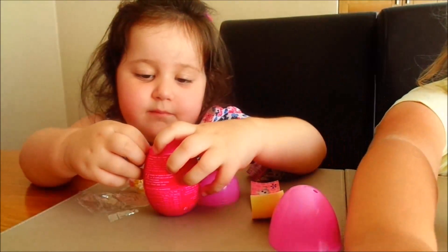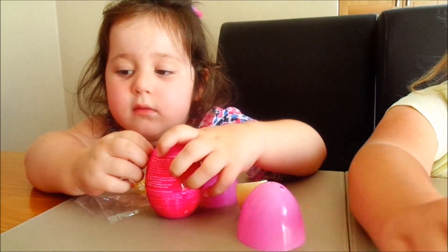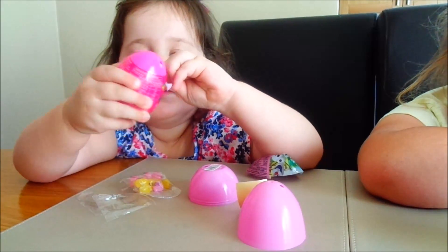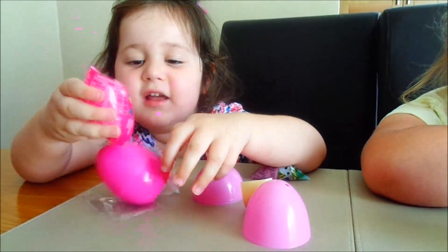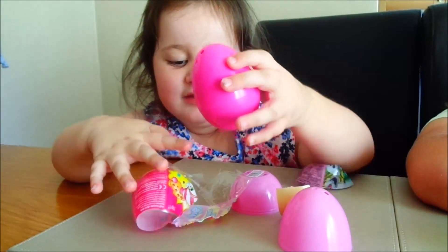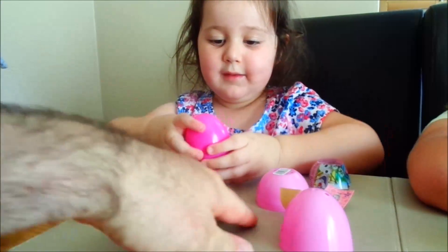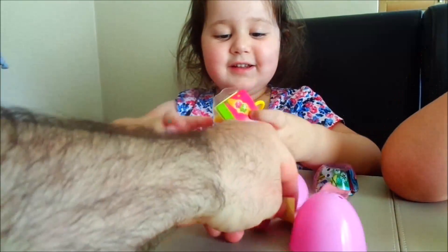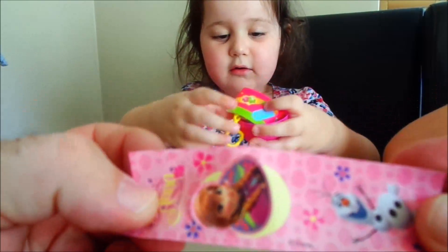Okay, can I just open this? It's the Shopkins one. It's a book filled with Shopkins. Oh, your sweeties as well there. They're goodies from the frozen ones. Oh cool. Oh and your stickers. Look!